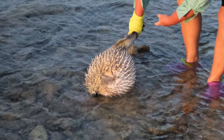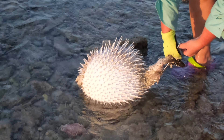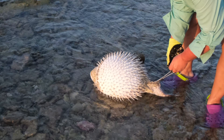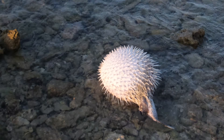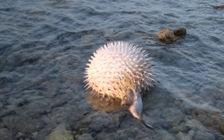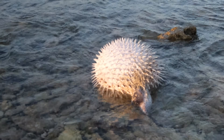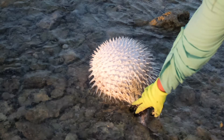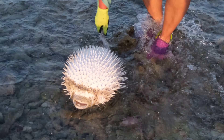Besides, there is a very dangerous toxin present on the skin of the porcupine fish. Tetrodotoxin is present in the porcupine fish and puffer fish's skin, liver, and gonads. This toxin is a very powerful neurotoxin, which is 100 times more powerful than cyanide. Luckily, the molecules of tetrodotoxin cannot pass through the skin barrier. However, if you have any open wounds it can get into the bloodstream, so wear gloves just in case.